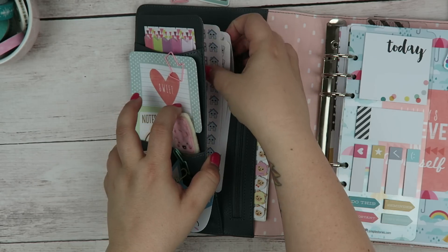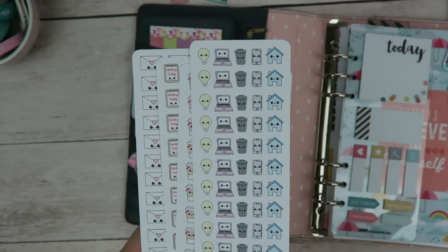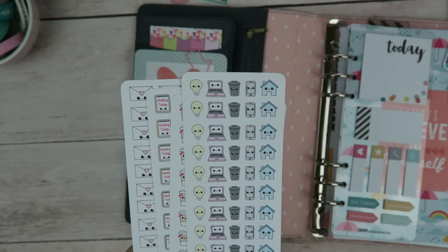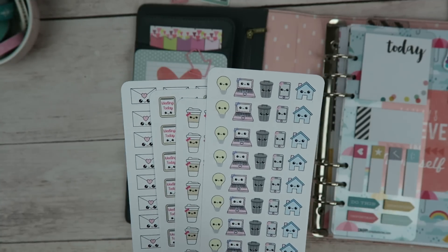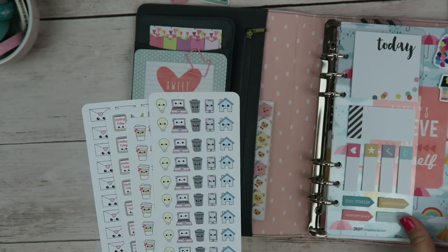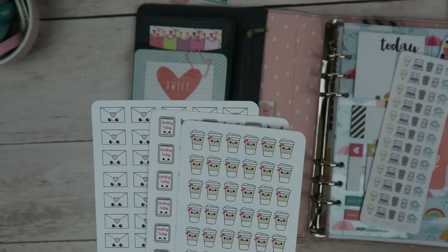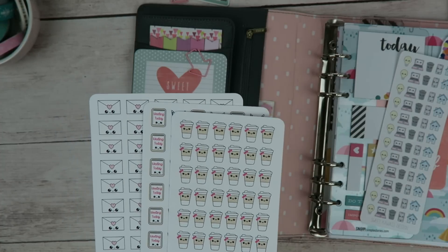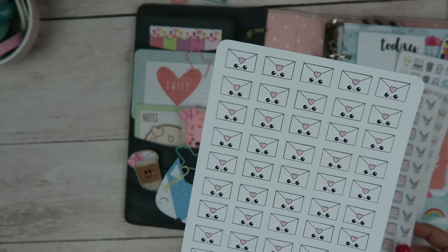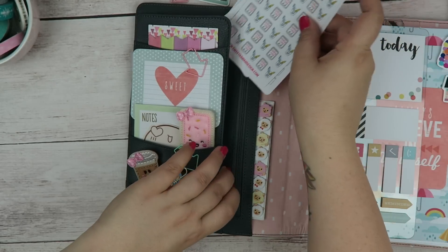In my little pocket I have some functional stickers that I may use on the go. I always check my mail while I'm in the car — I'll sit in the car before we get going and open up all my mail. The bad thing is, say I open up my electric bill and I'll think I need to pay that, then I fling it to the back seat and it never makes it out of my car. So I'm going to be using these stickers to flag down when my bills are due. The little coffee stickers — any excuse for me to go drink coffee is a good excuse. And then my meeting stickers as well as some mail stickers, for whether I'm receiving or sending something. Those stay in my pocket.